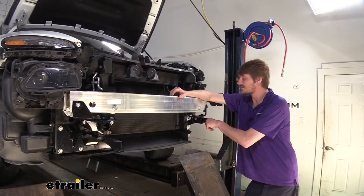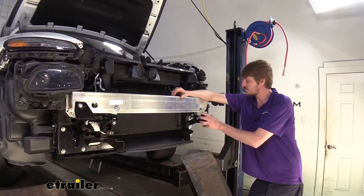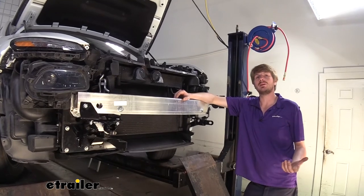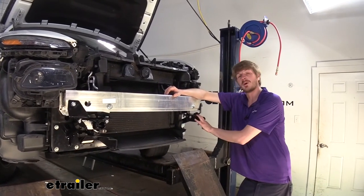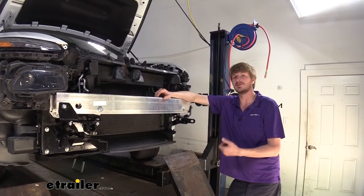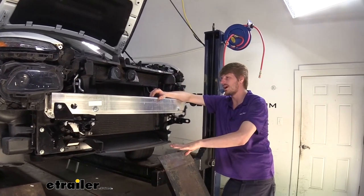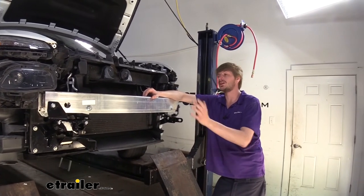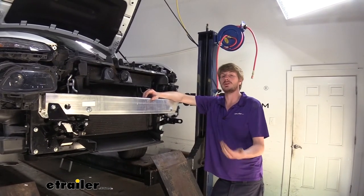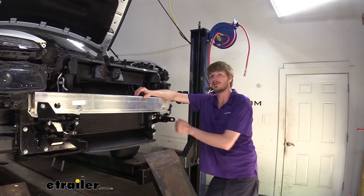Now that we've got all of our base plates completely tightened and torqued down, at this point we would reinstall the fascia and trim it around our components. But I recommend that you stop here because with a flat tow setup you've got a lot more components you're going to need than just your base plate — such as your braking system and your diode wiring, maybe a charge line kit — because it's a lot easier to route those wiring right now while the fascia is off. So I'm going to get all those components installed first, and then we'll trim out the fascia and get it back on, because we're going to have even more components to trim out for. That's why I recommend waiting until you've got all those on, because you may have to trim even more than what just your base plate requires.